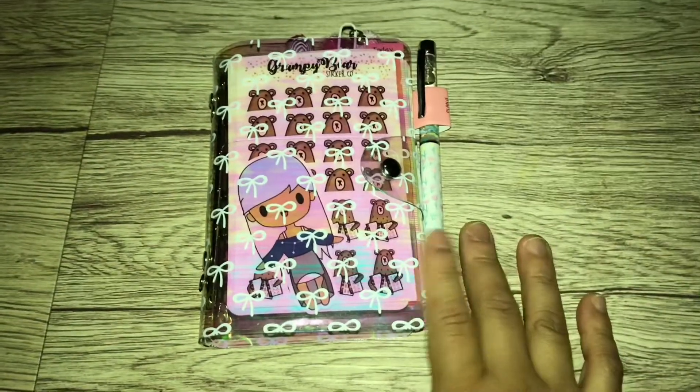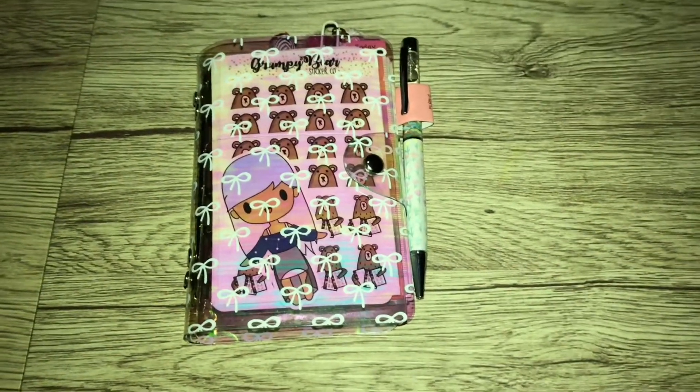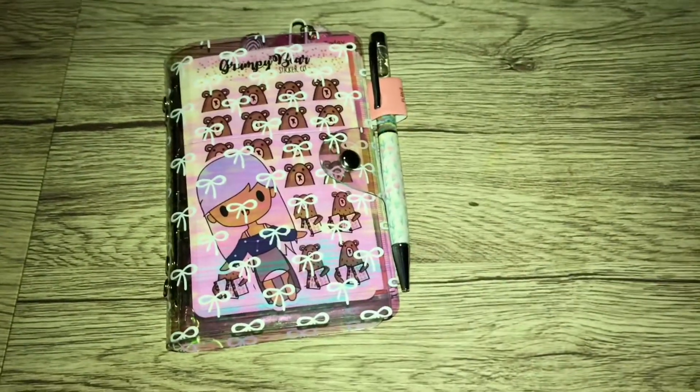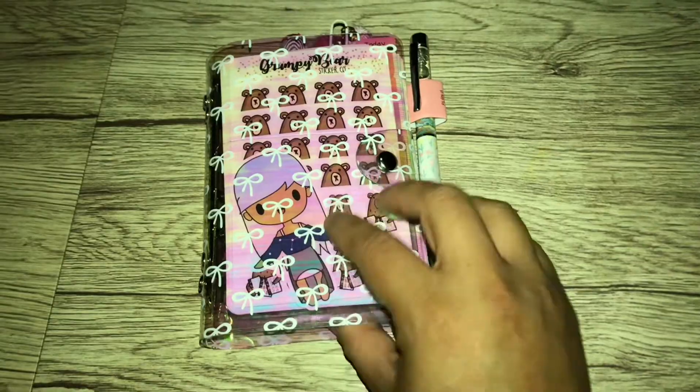Hi everyone, welcome back to my channel. So today I'm going to do another video and this is going to be the setup of my Planner Society sticker book that I turned into a pocket planner with rings. So if you guys want to see how I set it up, then just keep on watching.